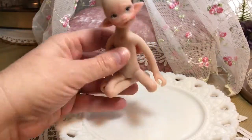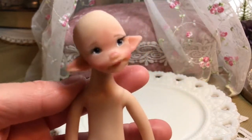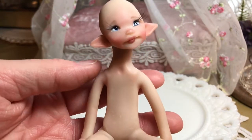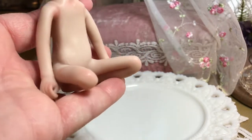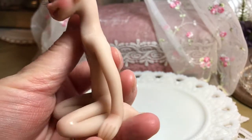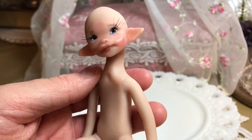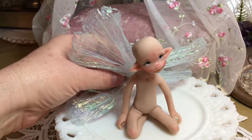Hey fairy friends, I am back with a video about my fairy polymer clay dolls, and I'm going to need your help because this cutie needs her hair and some clothing. I'm going to present four choices — A, B, C, and D — and at the end of the video I hope you will put in your favorite color combination.